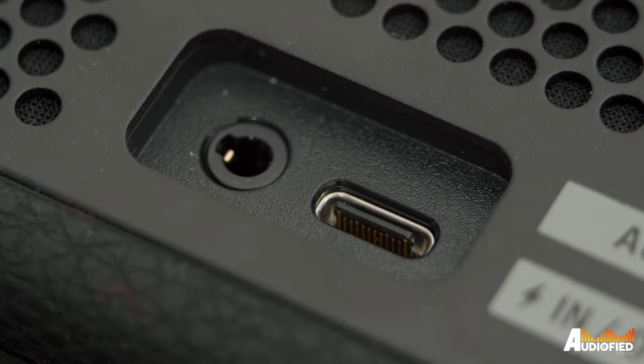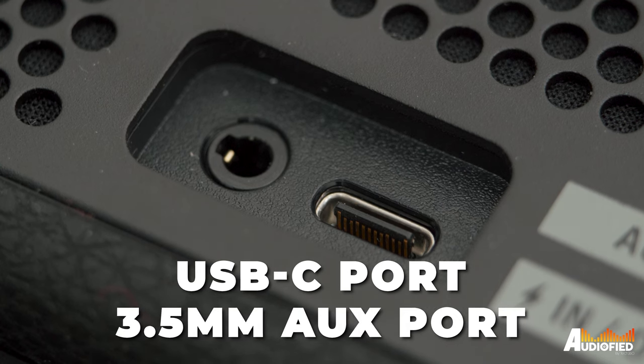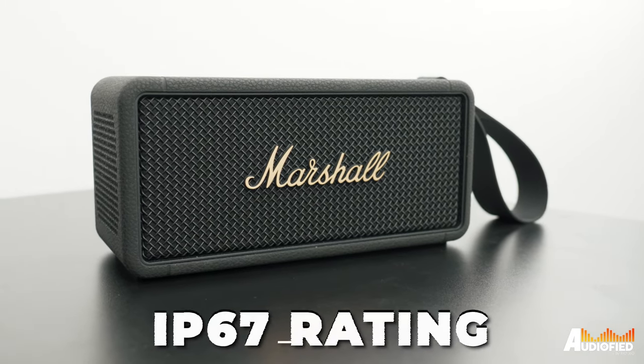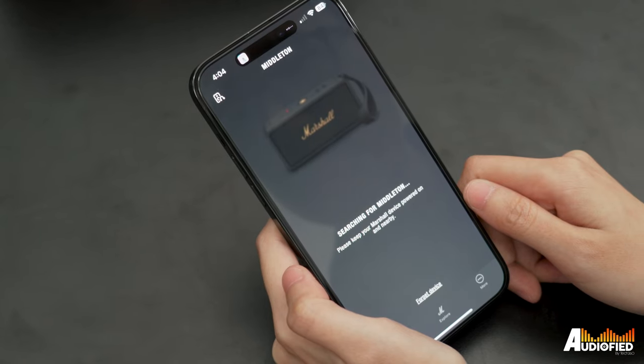On the back, you get a USB-C charging port as well as a 3.5mm aux-in port, which is nice, and you can use these with whatever you want — phone, computer, and all that. Unfortunately, these ports aren't covered up, but the Middleton does still have an IP67 rating, so no problem bringing this to the beach or to the pool.